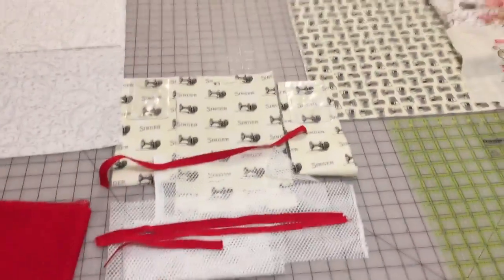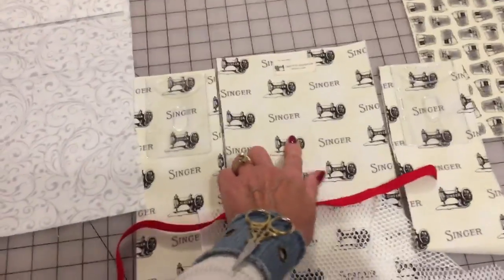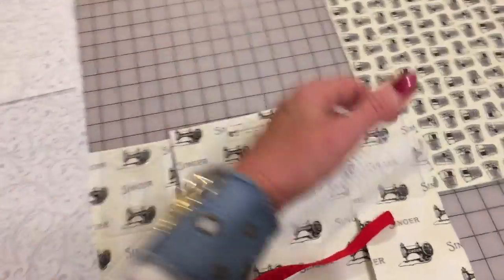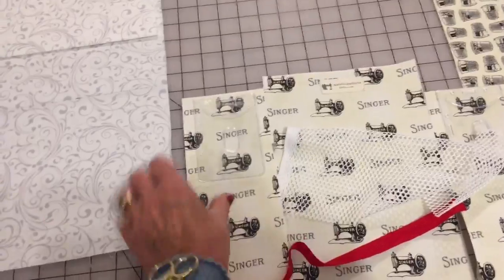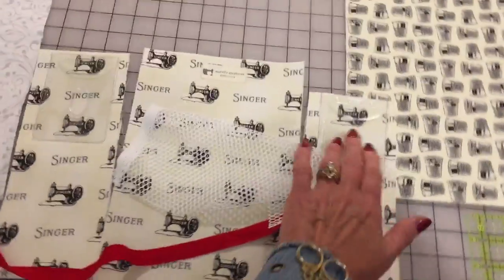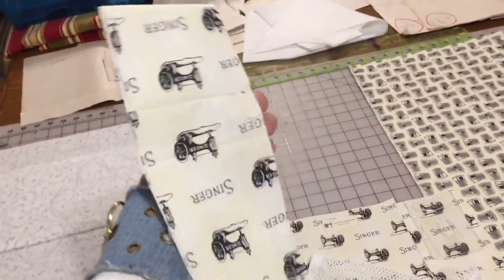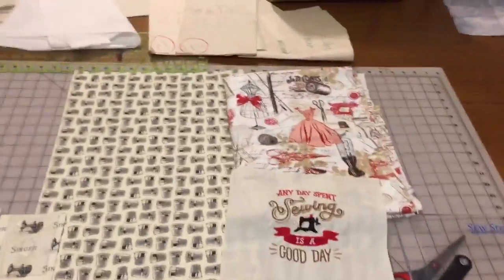Now we need to pre-cut pieces for the pockets. These pockets will be in the middle — I'm going to put my label on it. It's going to be a small pocket with mesh tape, and two pockets on the sides with a clear badge holder where you can keep cards or business cards. This will be sewn together, folded, and attached. Then we will be attaching zippers. So let's start making pockets.